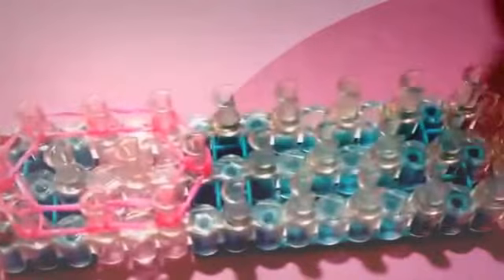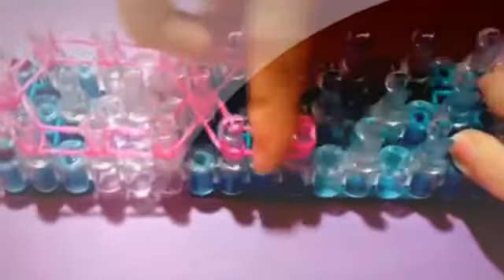Now go to the center and do the same thing on the other side. Then take a single and double it — go out to the left, and then go out to the right. You're just going to go down one time on each side. Then we're going to take a single and cap both sides off three times to create four loops. And now that is all the rubber bands you'll need for this entire charm.